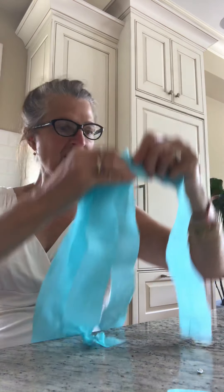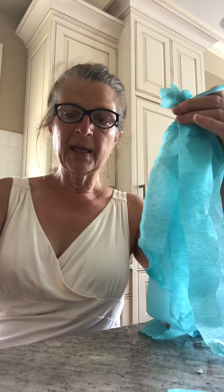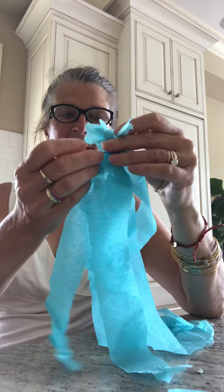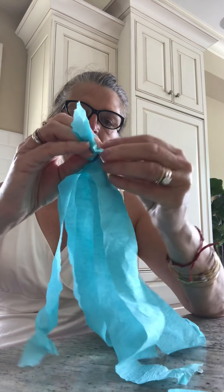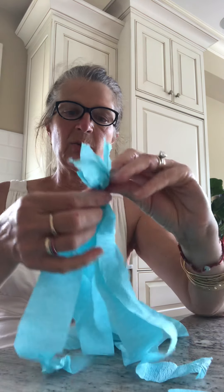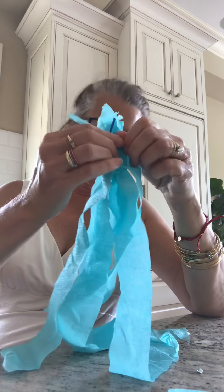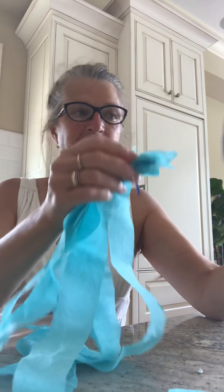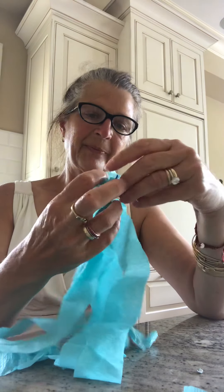I have them all together like this, and I have a little bit of chenille stick. I'm going to twist — moms and dads, you might want to do this part — twist it up so all of the tentacles made out of crepe paper are hanging down. Then I'm going to thread it up into my cup.